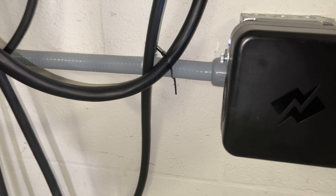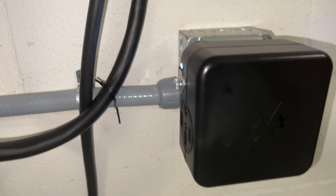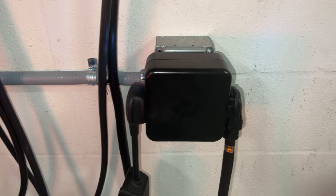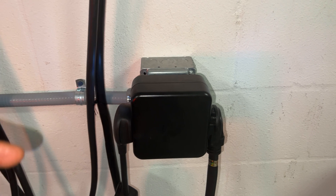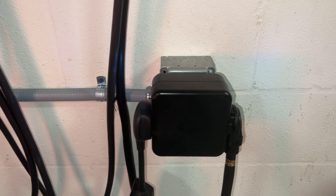We've had this splitter for months and never had any issues charging either of our cars — simultaneously or separately. I definitely recommend checking it out. Since I already had it set up, I'm going to do a reverse unboxing and also talk about what you need to do in your car to charge two cars at the same time.